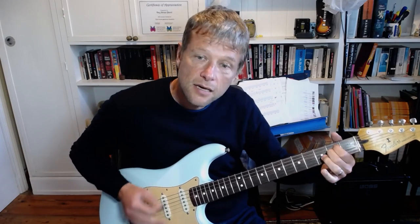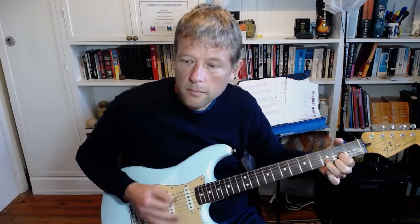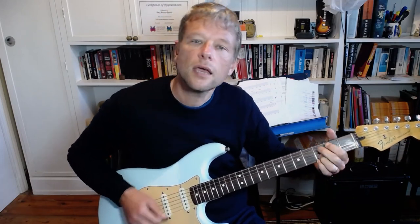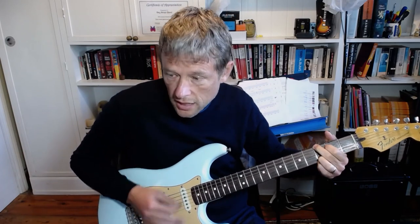Here's the D. And then you do that same D thing. E, F sharp, G. E, F sharp, G. D.